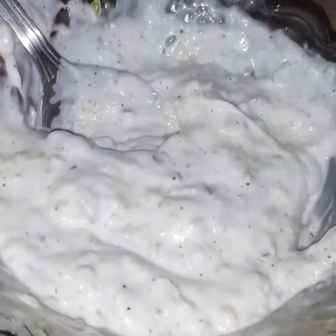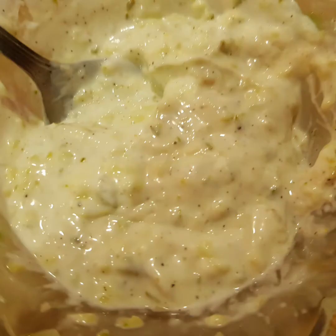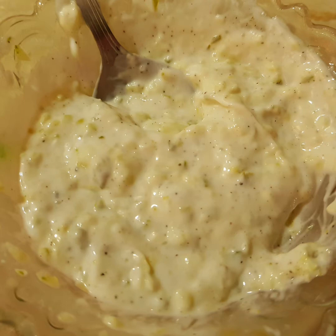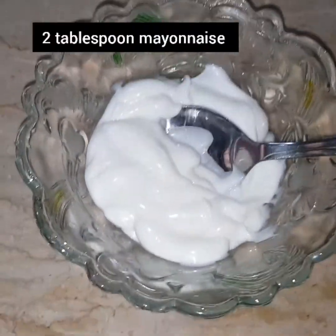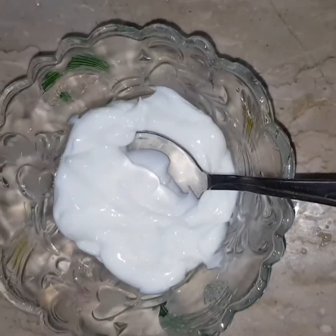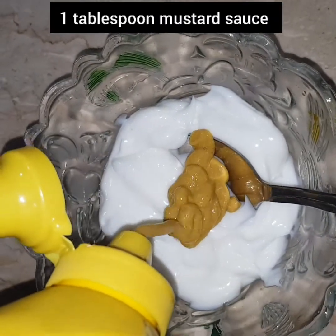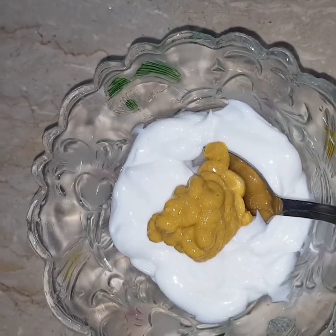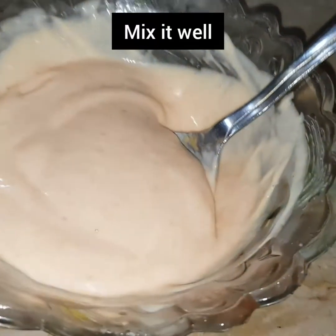Now we will make the second sauce. Add 2 tablespoons of mayonnaise to the pan, then 2 tablespoons of soy sauce. Mustard sauce is very important because it gives a great taste to the burger, so you need to add it. Then add chili sauce to taste. Mix it well. Our second sauce is also ready.